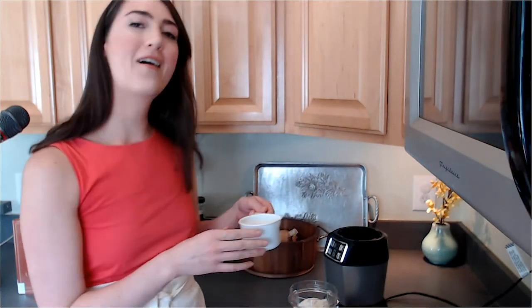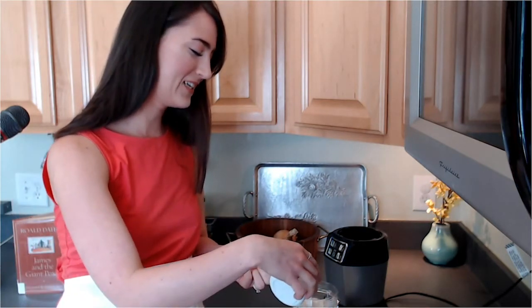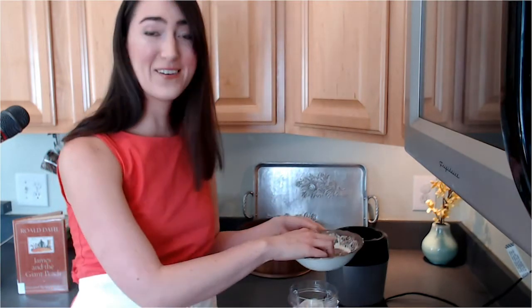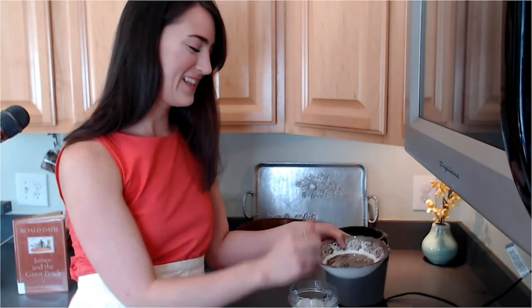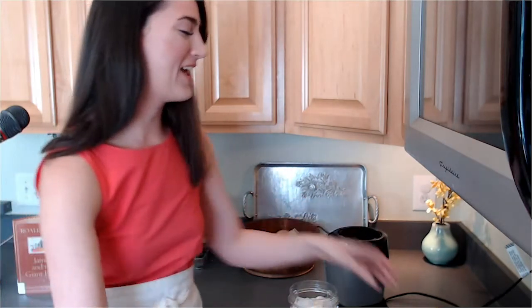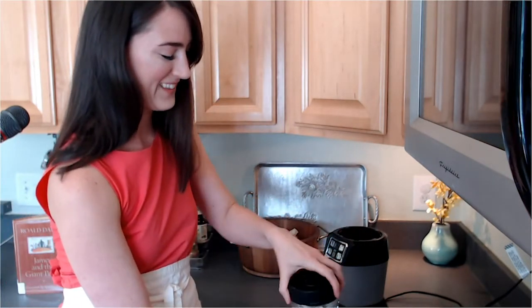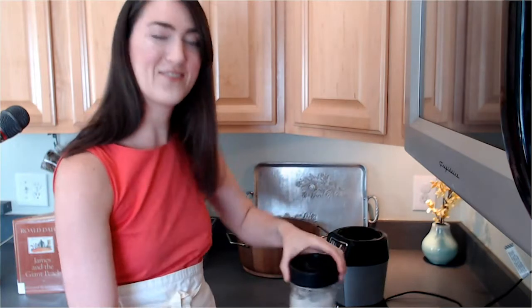One cup of milk of your choice — go ahead and pour that in. And finally, a handful of ice. That makes it nice and cold. So we're just going to go ahead and blend this up. This makes about two servings, so you can make a serving for yourself and for someone else.